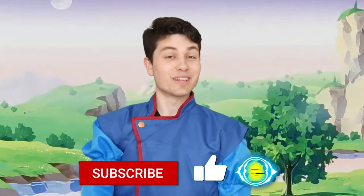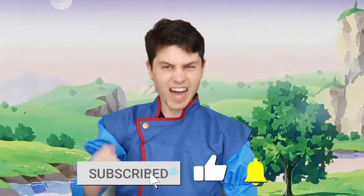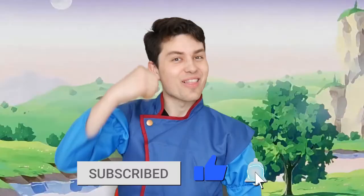Thanks for watching, and if you enjoyed it please hit that like button and subscribe to expand your knowledge of Dragon Ball and get coverage of Super. I'll see you in the next video, but until then I challenge you to watch the following videos of mine.